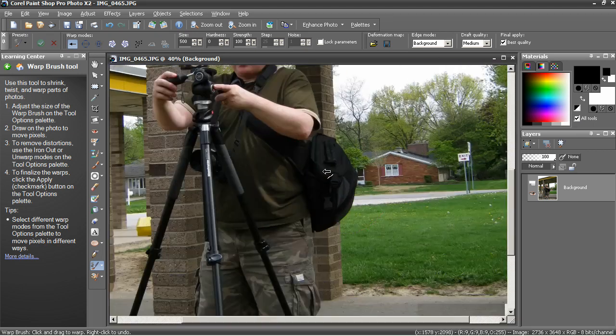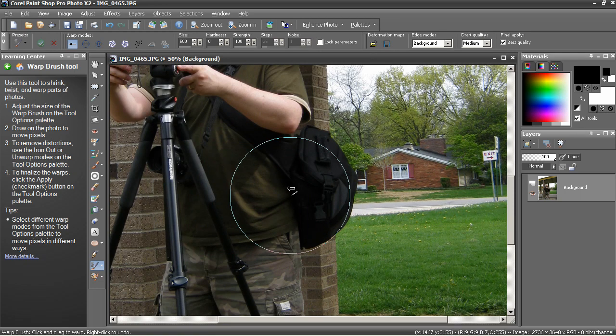You can see down on my waistline, I could probably lose a few pounds there. So selecting push mode, I'm going to lower my brush size to 200 and see how that works. In general, you'll use a larger brush than you think, because if you use something too small — let's say 50 — it's either not going to show up or it's going to be too obvious. What you need to do is pull quite a bit of material at one time, click and drag to push.